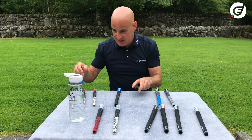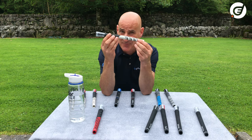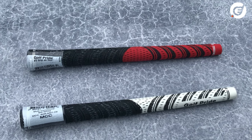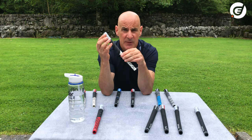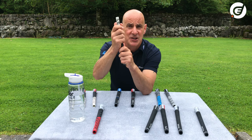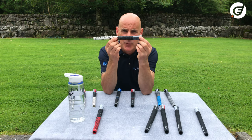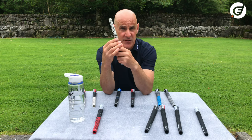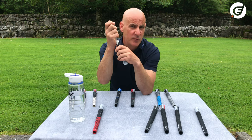These ones here are what's called multi-compound grips, also called hybrid grips, and they're hugely popular — especially amongst players who play in wet conditions as well as dry days. They have two different materials, one for each hand. The rubber on the top part has a cord fleck running through it, which is outstanding at providing extra stable grip for the main top hand especially when wet. The bottom part is simpler rubber for touch and feel.